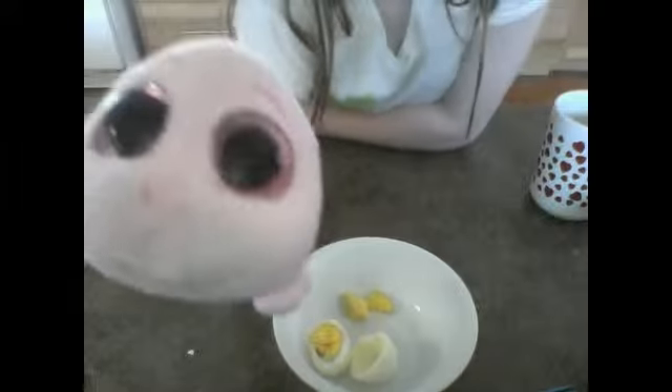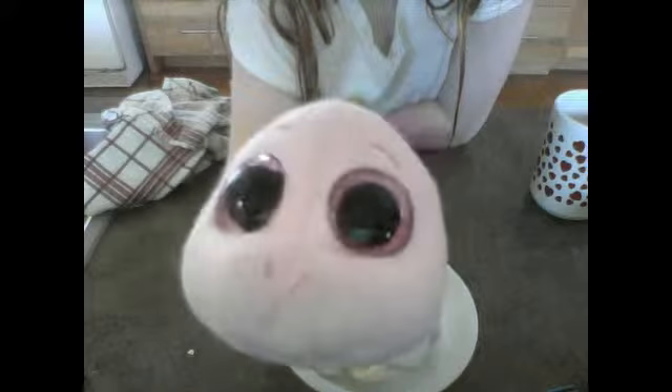And that is the finished product episode of how to make a hard boiled egg. Bye!